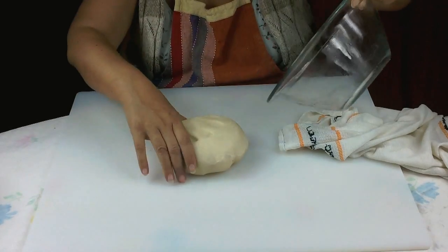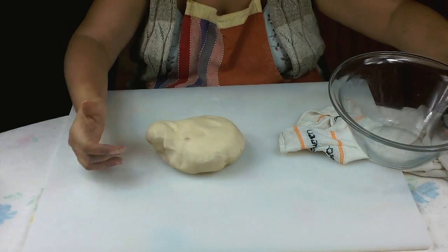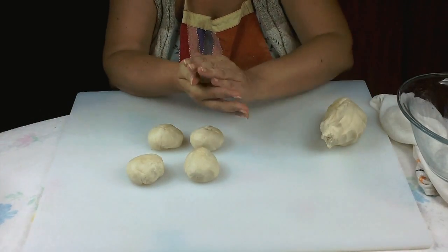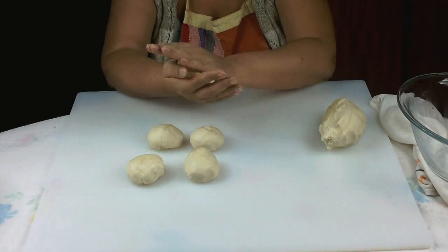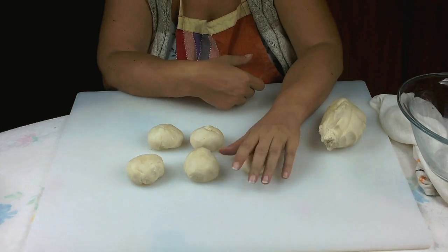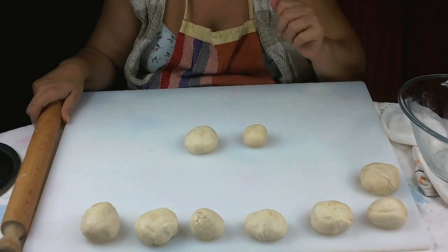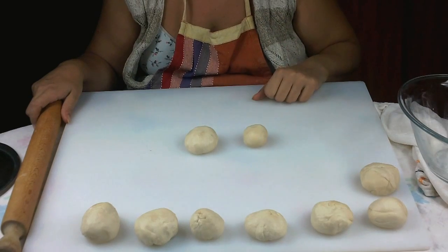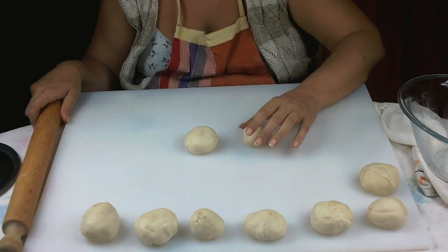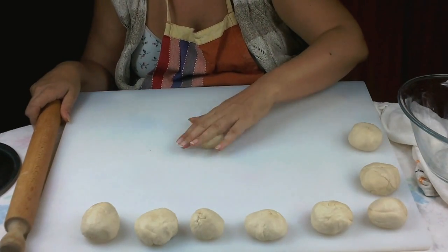We make the small balls about the size of a golf ball, then we press them for making piadine. The smaller the balls are, the easier it will be to cook piadine on the testo.